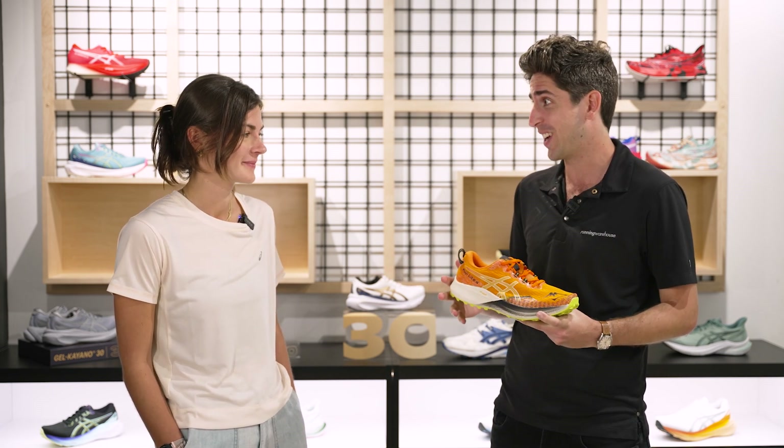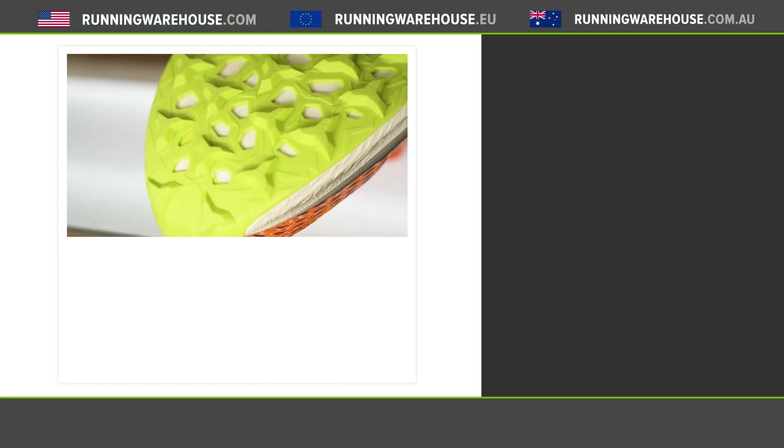At a price point of $130, the versatility here is really incredible. The ASICS Fuji Light 4 makes small progressions over the last version, taking everything you loved about it — that fast, nimble feel — and modernizing it for 2023. If you're looking to get this shoe on your feet, it's available summer 2023, and you can find it here at Running Warehouse.